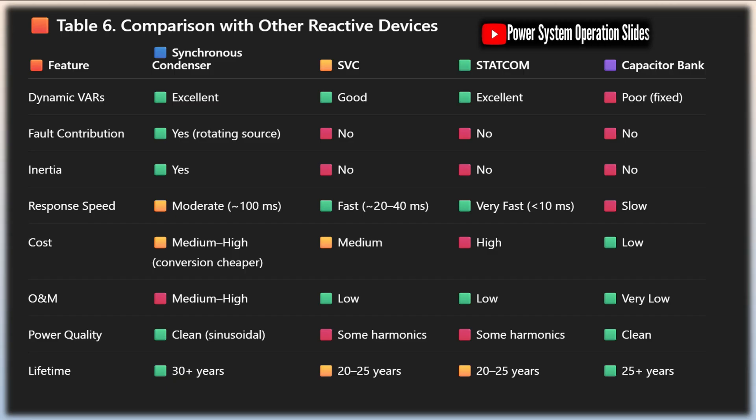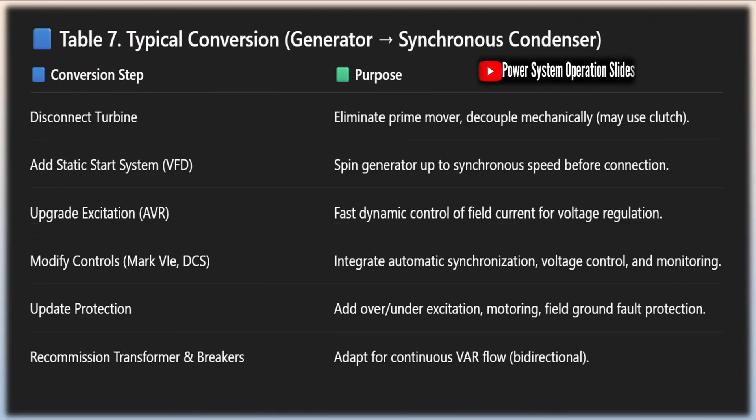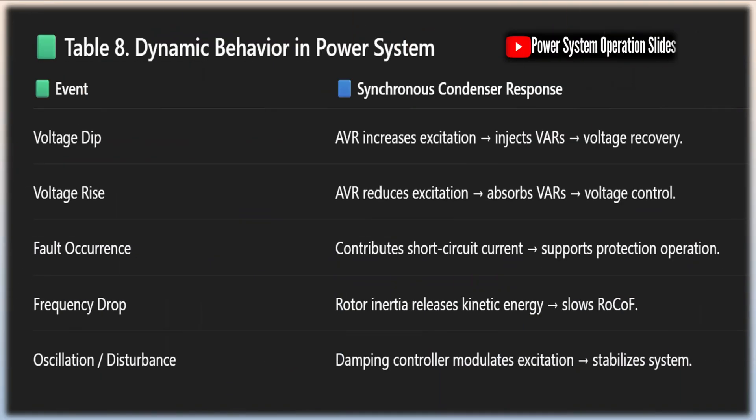Looking to the future, synchronous condensers are likely to play an increasingly important role in modern power systems. Their ability to provide both reactive power support and rotational inertia makes them particularly valuable as power systems evolve. Advances in control systems, materials, and cooling technologies are expected to improve the efficiency and performance of synchronous condensers, making them even more attractive for a wider range of applications. One emerging trend is the repurposing of retired generators as synchronous condensers.